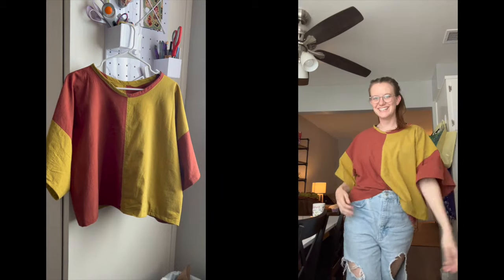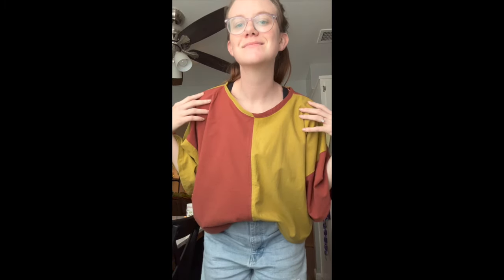And this is how the shirt looks. I'm really happy with this shirt. I think it's super beginner friendly and super customizable because you could use any colors, any fabric to make this work. If you enjoyed the chaos that was this shirt, feel free to subscribe, and I will see you next time you're feeling crafty. Bye.